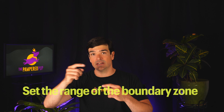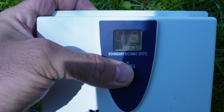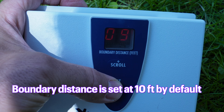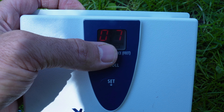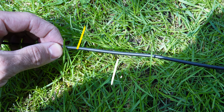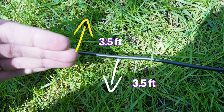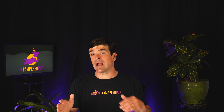Once you have the transmitter wired, you can set the range of the boundary zone — this sets how far the signal reaches from the wire in either direction. With the receiver on, you can set the boundary distance in feet; by default it's set at 10. If you set it to 7, for example, the total signal area is 7 feet — so you get 3.5 feet on each side of the wire. That's what the boundary distance setting means.